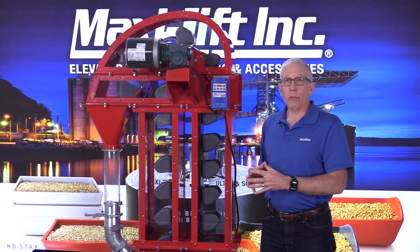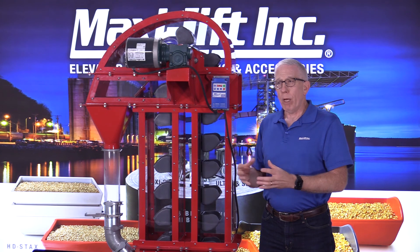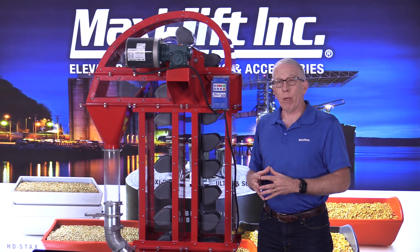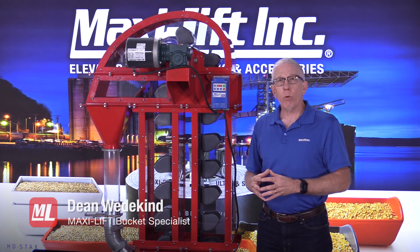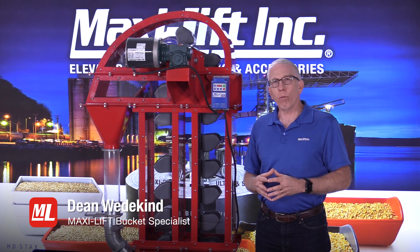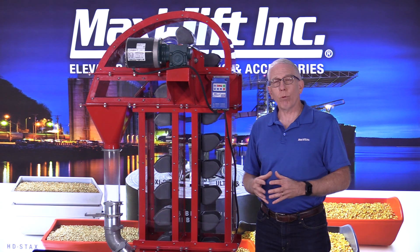There's a lot of things to consider with the head section. You may have questions about whether yours is designed properly, problems with discharge, wearing out more quickly, or issues with the drive system. We'd be glad to talk to you about that — give us a call. This is Dean with MaxiLift and ProTips. We'll see you next time.